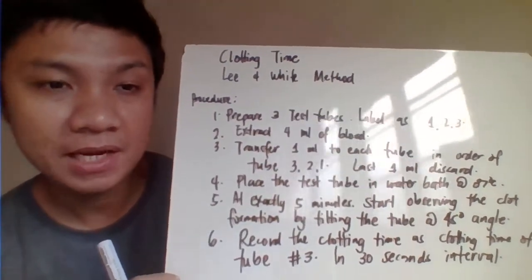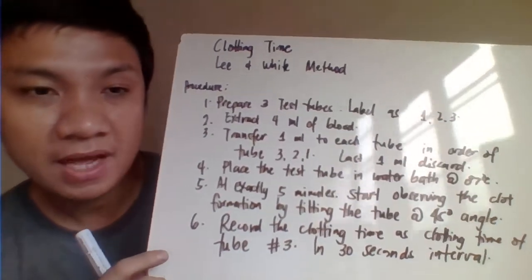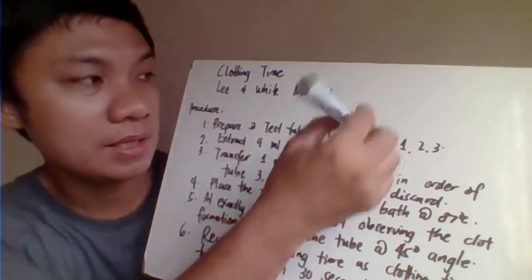We have here the clotting time — the Lee and White method, or the whole blood method. For the procedure, you're going to prepare three test tubes and label them one, two, and three.